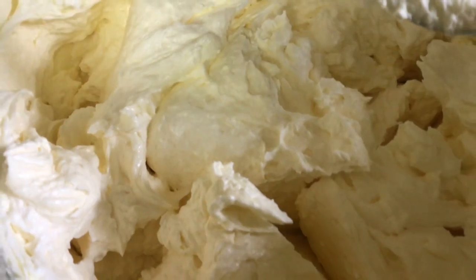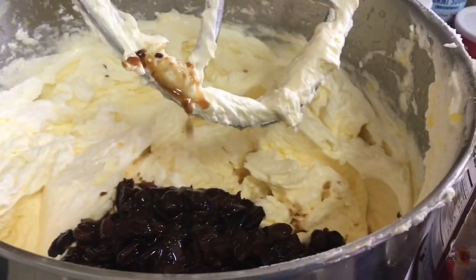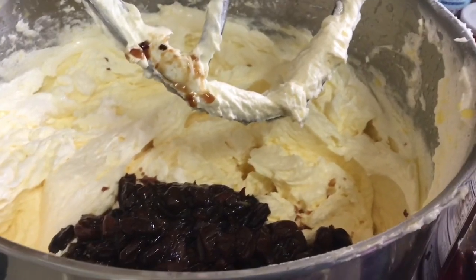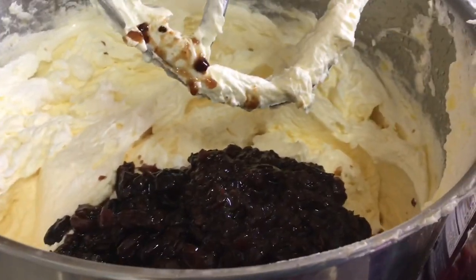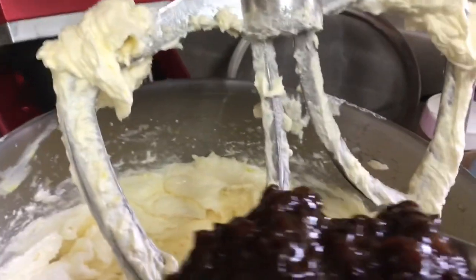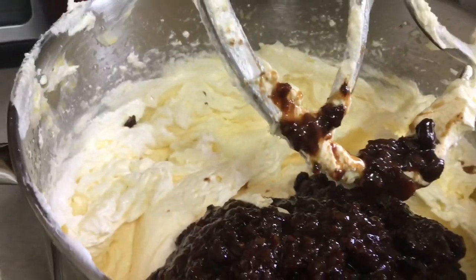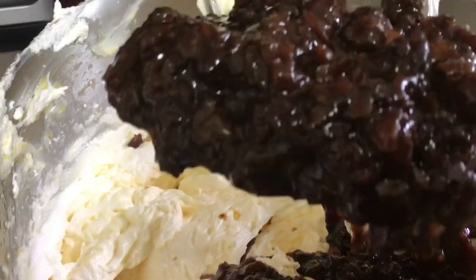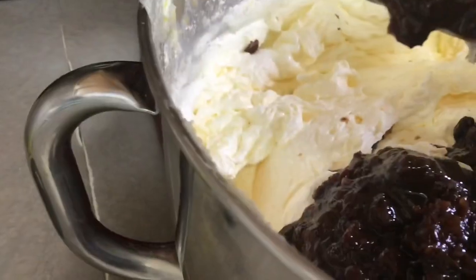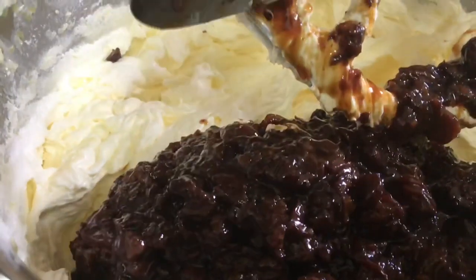It should be fluffy like this — it should look fluffy. Now I'm putting in the fruit, and you have to put a lot of fruit. The fruit is the main ingredient — it's a fruit cake, you gotta put fruit! It smells so good when you're doing it. Once it's been in the wine and the rum for a couple of days it's so good — you just want to eat some of it raw.